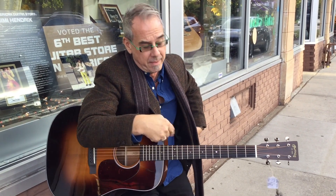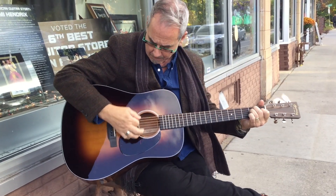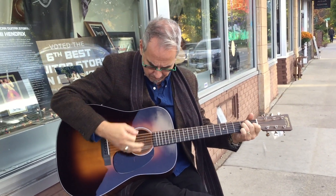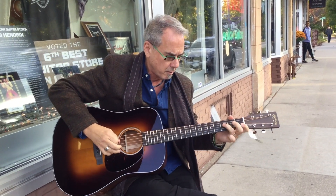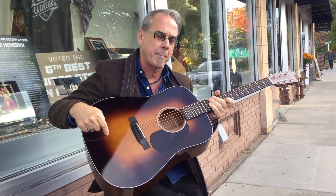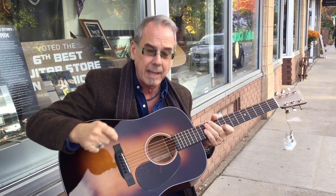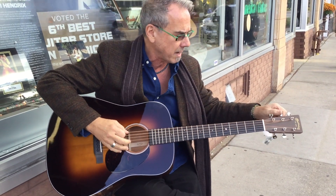Yes, you can order a Martin any way you want. This is a Martin that we ordered — it's normally a D18. This D18 has an Adirondack top that's been baked, so they actually cook the top, get rid of the extra moisture, and it acts like an aged guitar. We had scalloped braces, a baked Adirondack top, and a custom sunburst finish — all made as custom options, so we just asked them to do it.